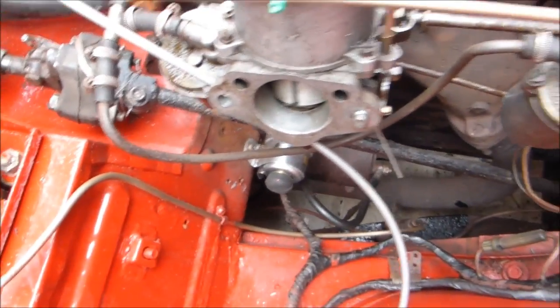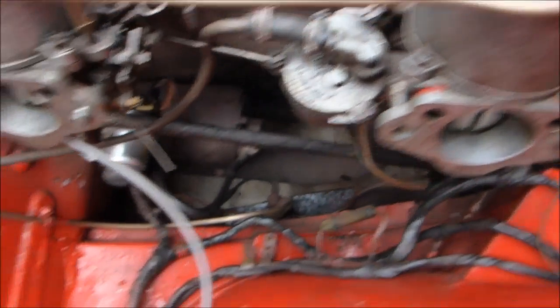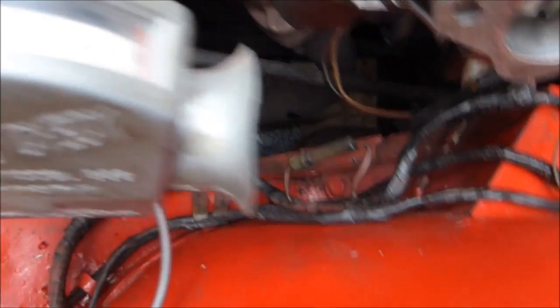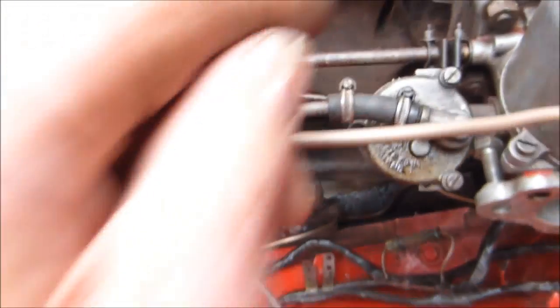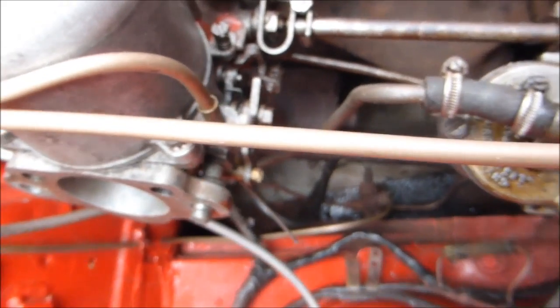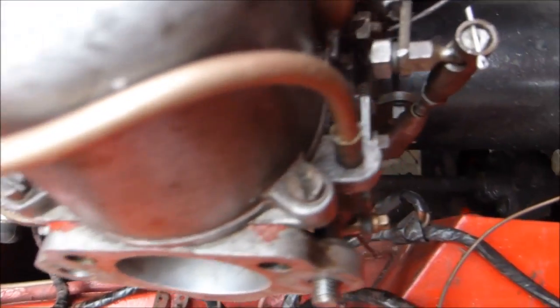I'm going to balance the twin carbs now. I've got my old Krypton Synchro check — you can see that it works. Press it in and the needle will come up and you'll be able to read it. The idea is to slacken off the nut here, isolating the two together making sure that is loose, and balance them individually. If it's running too slow you can adjust using this screw here to reduce the RPM, or screw them in until they're balanced.